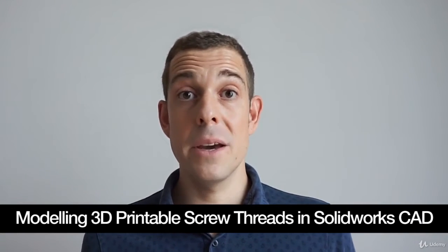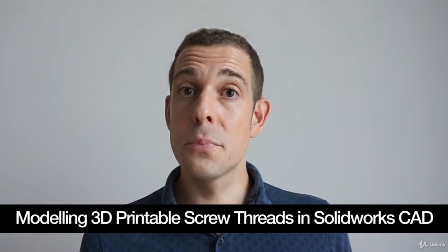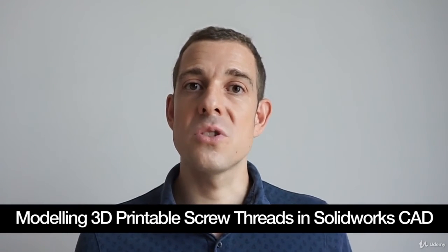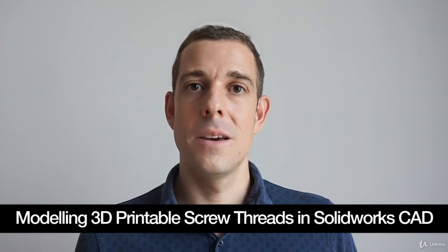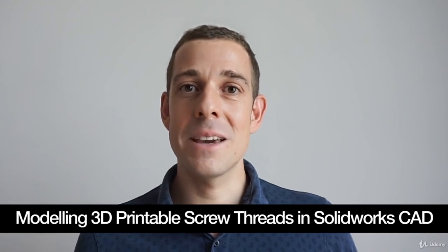To find this course useful, you might be a design engineer, a 3D printing enthusiast, or maybe you're completely new to CAD. This course will teach you techniques which you can use to take your models up to the next level. If that sounds good, please join the course and let's make something cool together.